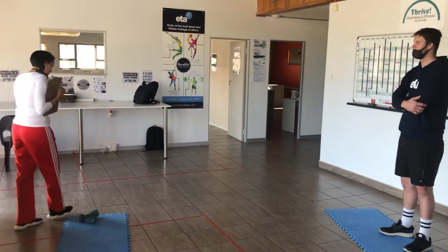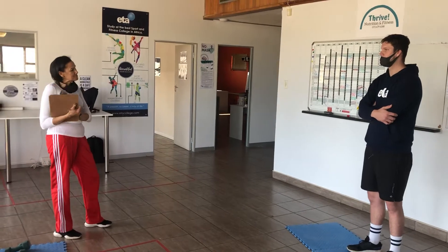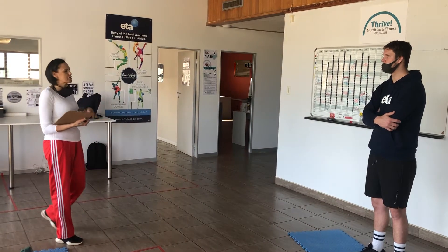Good morning, how are you doing today? Good, thanks. I'm excited to get started with your training program. I had a look at your goals and the areas that we're interested in with muscle definition. So we're going to be looking at specific areas of the body today, focusing on the upper arms and of course legs.